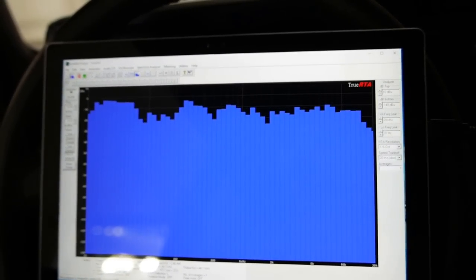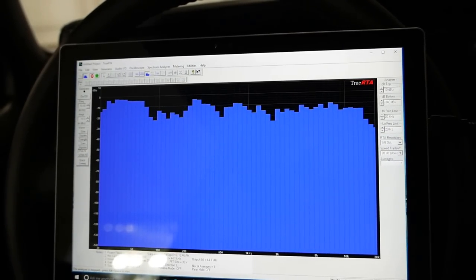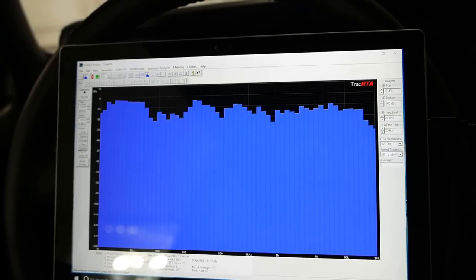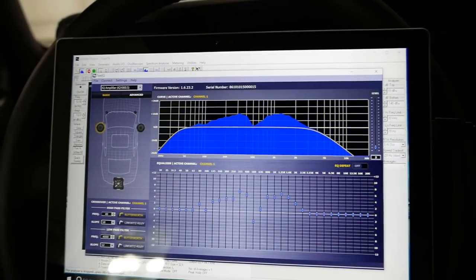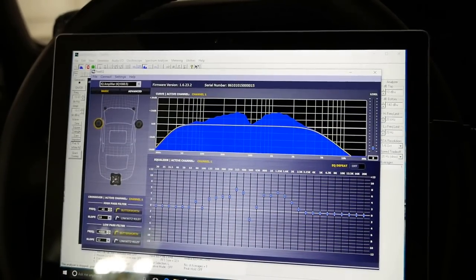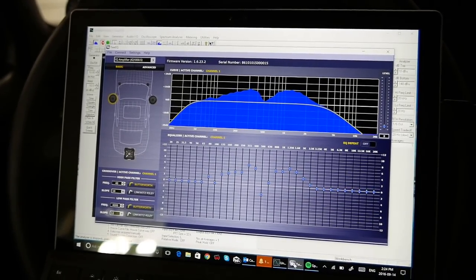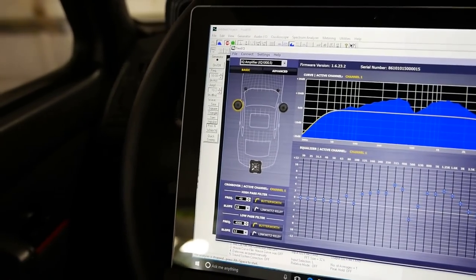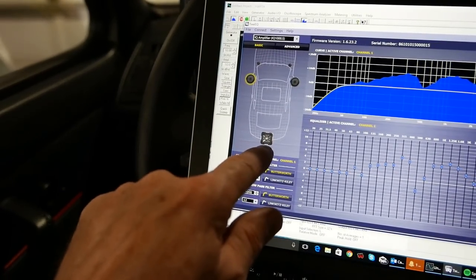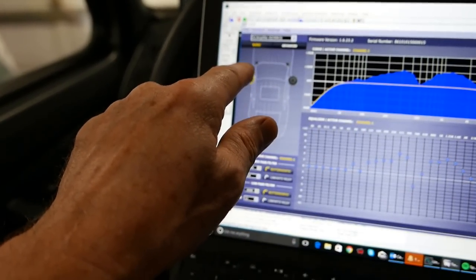I'm now inside the car doing frequency response tuning on the system. I've got an IQ 1000.5 amp — it gives you Bluetooth and PC-based control; I'm using a USB cable right now, talking to the amp directly using my laptop, but you can also do this through your phone via Bluetooth wirelessly. On screen there's a picture of the car: I've got a subwoofer, a 6.5-inch mid-bass on each side in the door, and 1-inch tweeters.